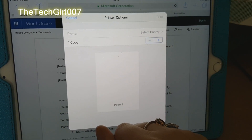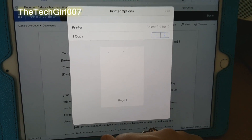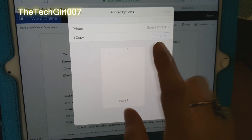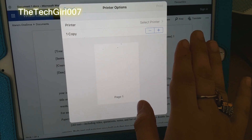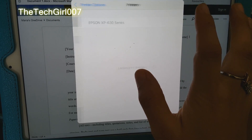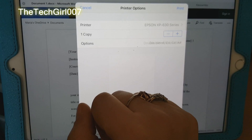It will bring up this window for you, which says to select a printer. I've already connected my iPad to a wireless internet connection, and my Wi-Fi to the same internet connection. So you want to go to select printer — this is my printer, so I want to select it.